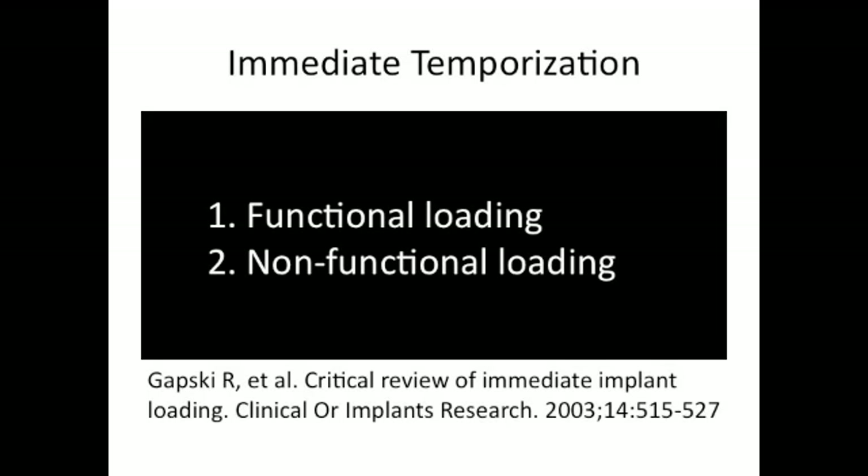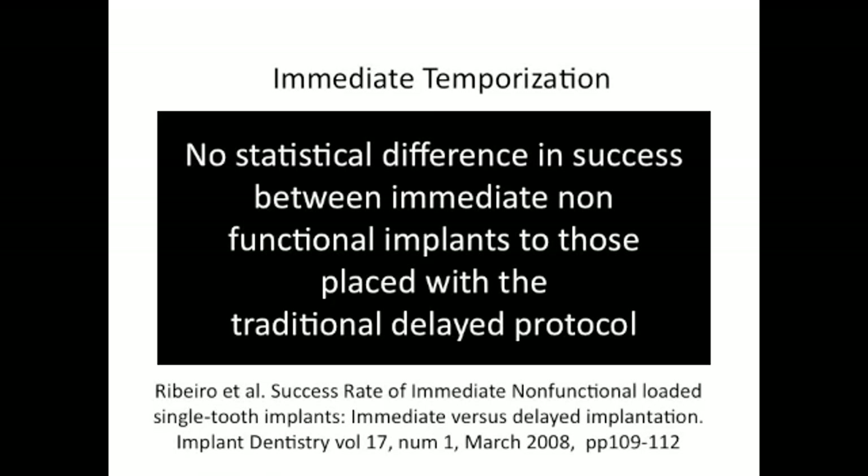With immediate loading, we need to define what type of loading we're doing — either functional or non-functional. Functional loading involves full occlusion with centric and lateral contacts. Non-functional loading is when the implant temporary crown is just very lightly touching or not touching at all, so only the bolus of food would load the implant-crown complex, predicting much lower forces. For single-tooth dentistry, this is a predictable approach. There is a growing body of literature suggesting that immediate placement with non-functional loading has no real statistical difference in outcomes compared to traditional two-stage surgery.